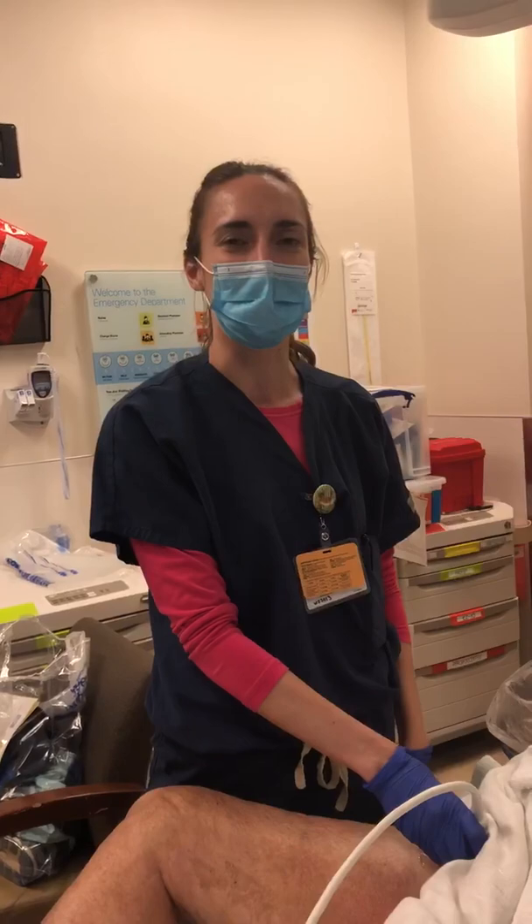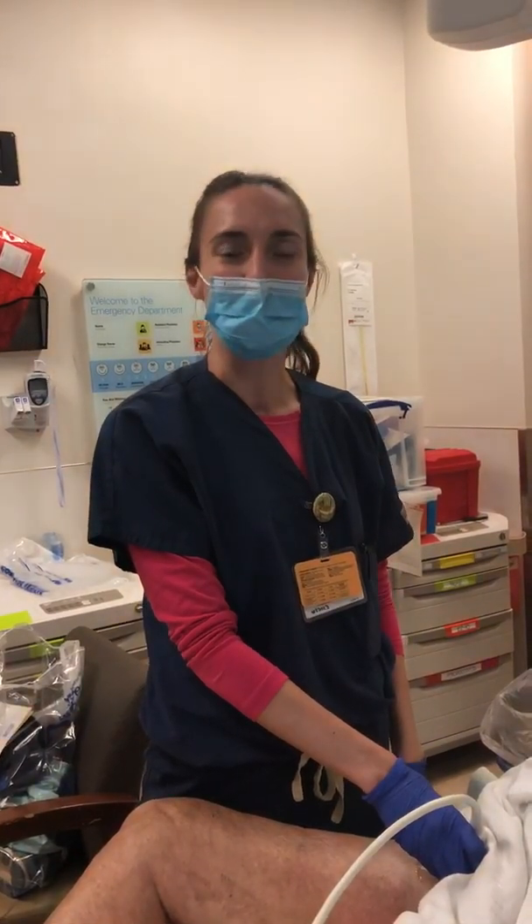Hi, it's Donika Brodach again, the UCSD Ultrasound Fellow. I just showed a video on a negative DVT ultrasound, so I wanted to show you what a positive ultrasound looks like for a DVT study.